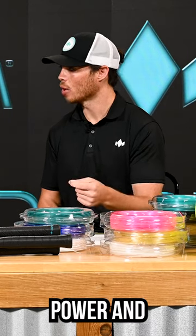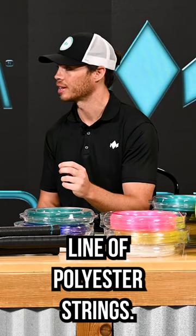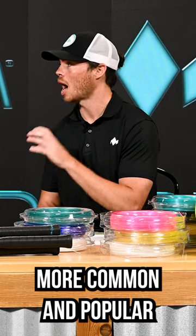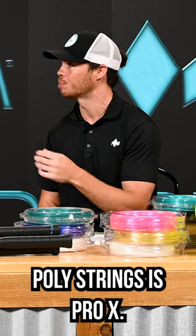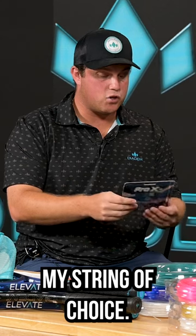Solstice Power and Solstice Black are part of our flagship line of polyester strings, but one of our other more common and popular poly strings is Pro-X. Pro-X is actually my string of choice.